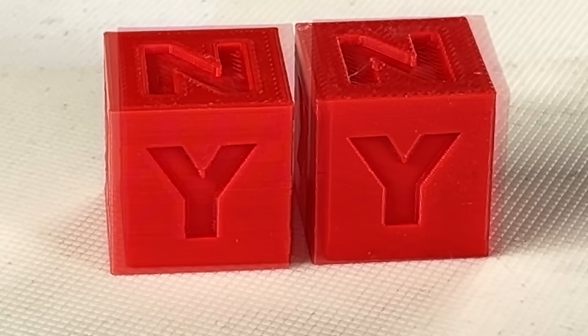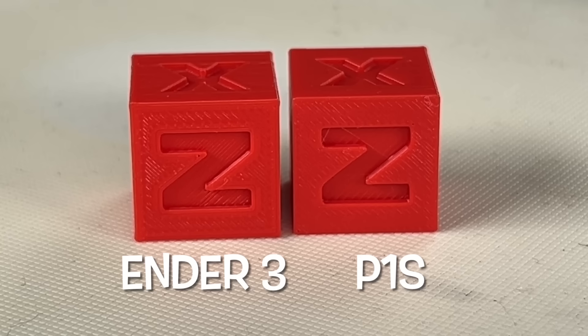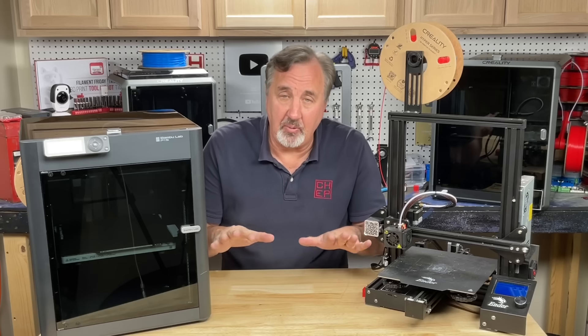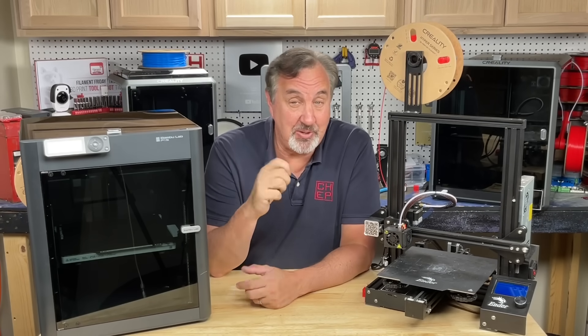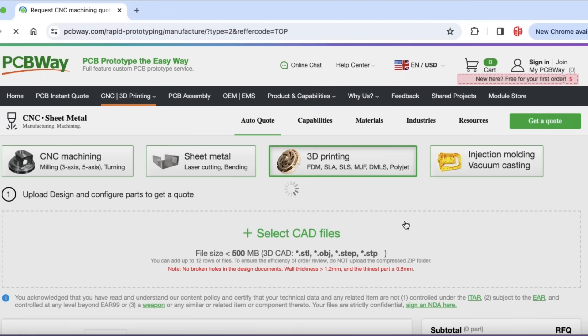So as long as you're not worried about speed, you can still get good quality out of the Ender 3. Now maybe you're still shopping and not ready to buy a 3D printer, but you have something you want to get printed — that's where PCBWay.com comes in.